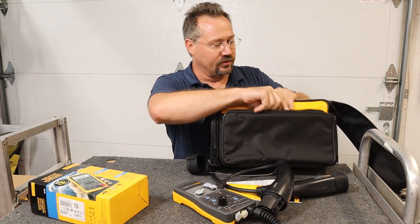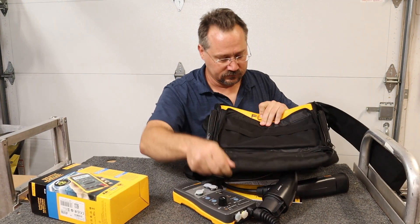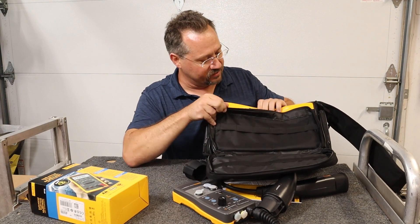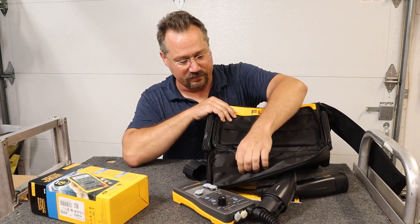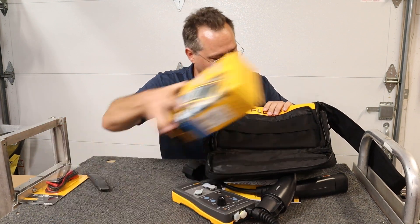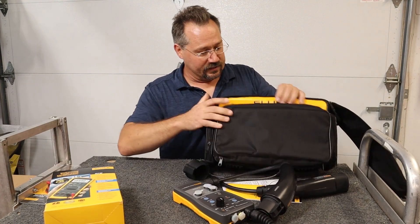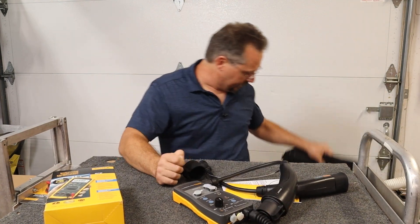I'm just going to make sure there's nothing in the accessory side pocket here — no, that's empty, but it's got spots for pens and probes. And you know what, I bet that multimeter would fit really nicely in that side pocket right there as well. So let's put this down out of the way.